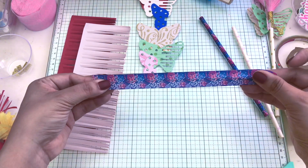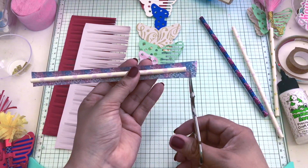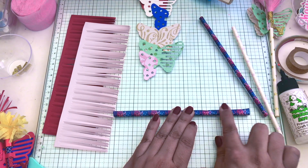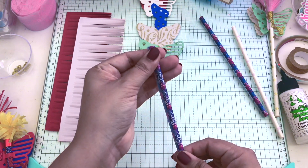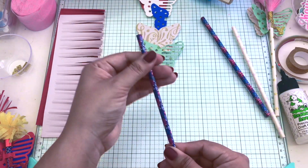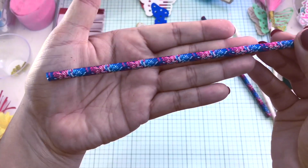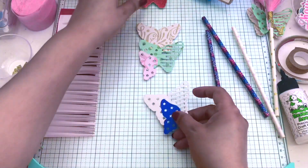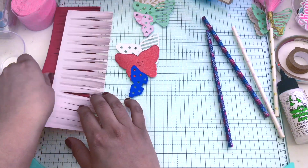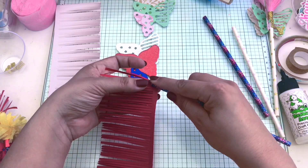Those sparklers we used as kids — I remember there was a time I couldn't participate because I was too young, but I wanted to be included. So I thought this would be ideal for all the youngsters who want to participate. You can make these for them so they feel included. It really looks like a sparkler, and you can make the top yellow, blue, and red to create the flame. I'm just using solid colors here.